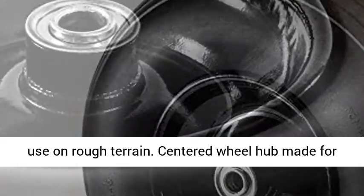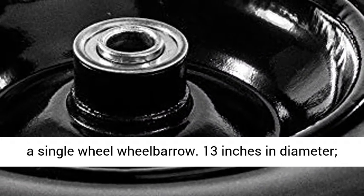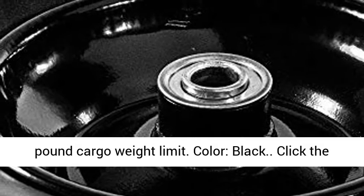Centered wheel hub made for a single-wheel wheelbarrow. 13 inches in diameter, 4.9 pounds in weight, 5/8 inch bore size, 300-pound cargo weight limit. Black.